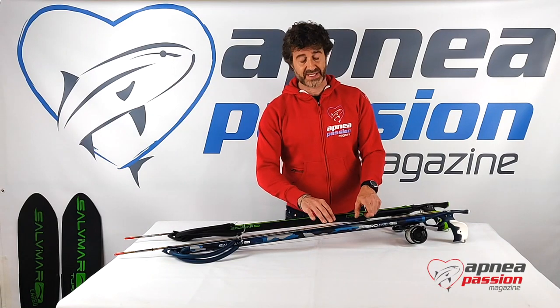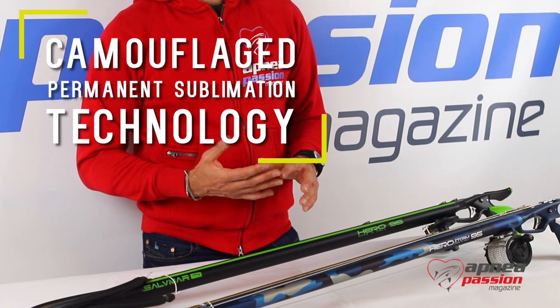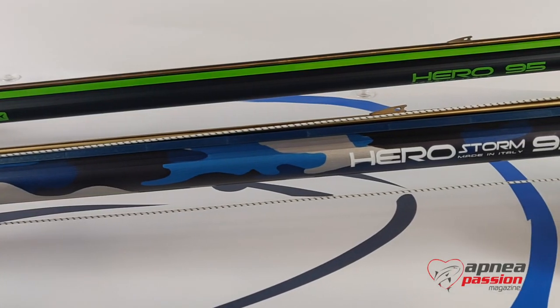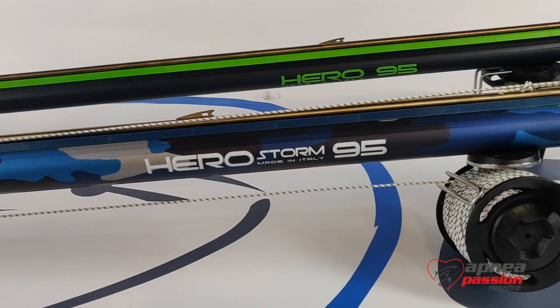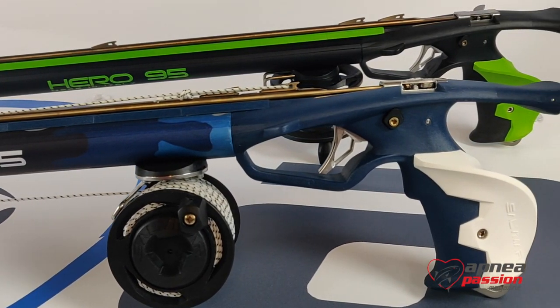The barrel is made of a camouflage solution which combines grey, light blue, blue, and black areas. So two very interesting solutions for the same kind of speargun: the Saldemar Storm and the Saldemar Hero.